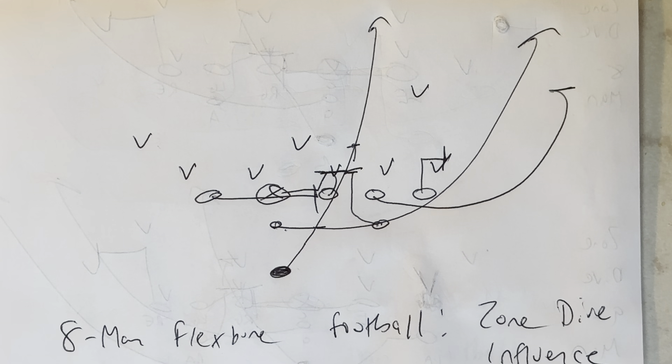So that's how to run the zone dive influence concept in eight-man football. Coaches, if you want to win big in 2025, pick up the phone and call me right now at 570-332-0265, and go to tripleoptionFootball.com to see all the success stories that have come from the camps and the academy. I'll see you later.